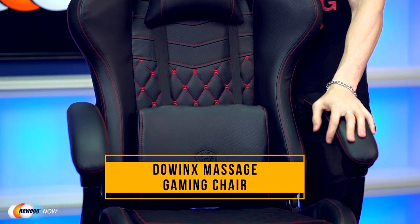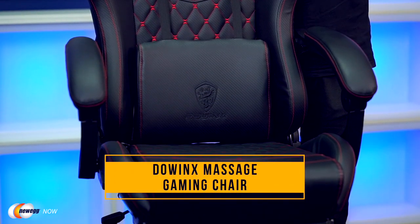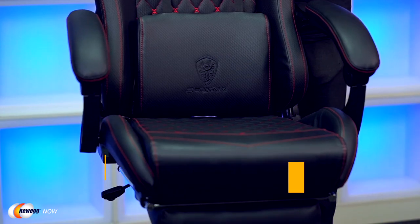So this is our look at the Dow Wings Massage Gaming Chair. If you're looking for a great comfortable addition to your home office or gaming setup, head on over to the description and the product link below. For more gaming chairs, gaming accessories, cool gadgets, cameras and more, head on over to Newegg.com for more great deals. On behalf of everyone here at Newegg Now, I'm James Oliver. Enjoy your tech, and we'll see you in the next one.